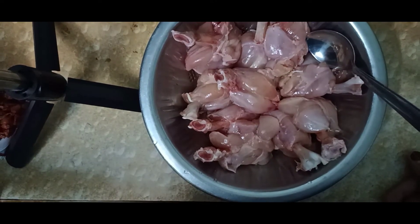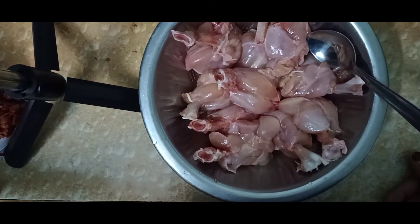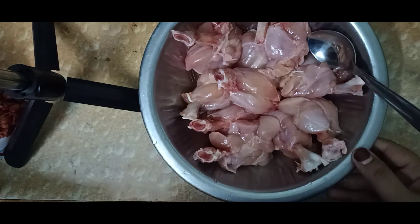Assalamualaikum viewers, welcome to my channel Food and Foodies. Today I am going to share the recipe with you. Let's start with this recipe.